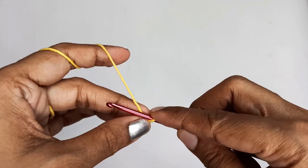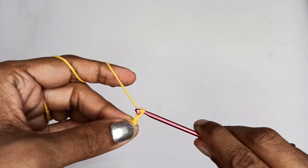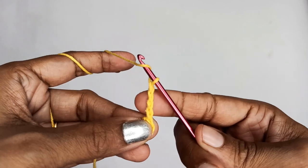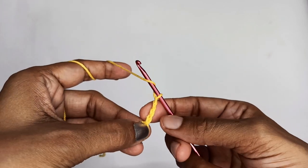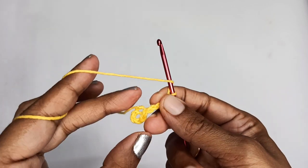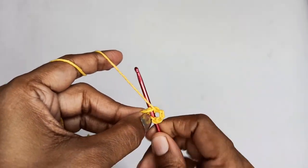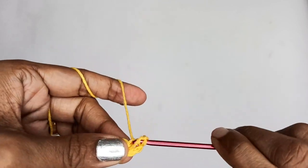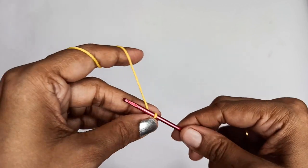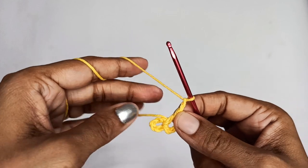We'll start Round 1 by making 5 chain stitches: 1, 2, 3, 4, and 5. This 5-chain stitch will be treated as a double crochet plus 2 chain stitches. Once you have that, make a double crochet into the circle.